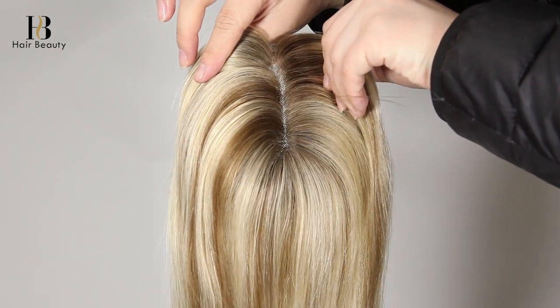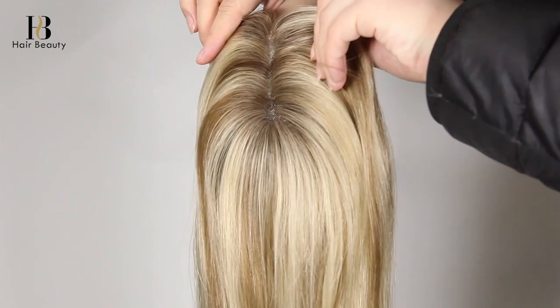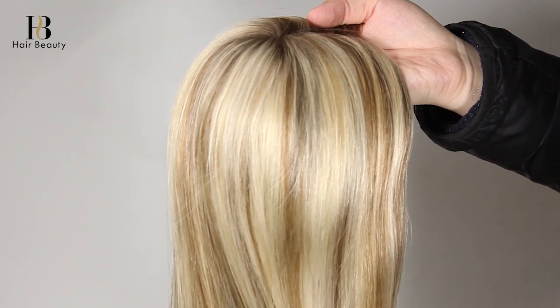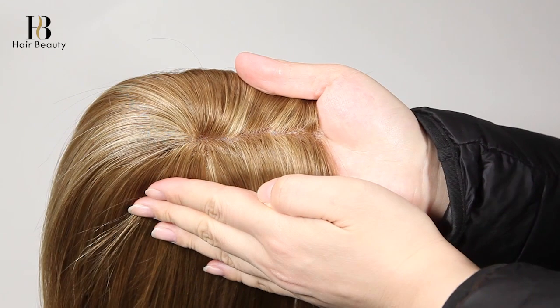This one is a beautiful rooted blonde with brown lowlights. The scalp is also very natural and you can part it anywhere. Look at the hair — it's very healthy virgin hair with no tangling.